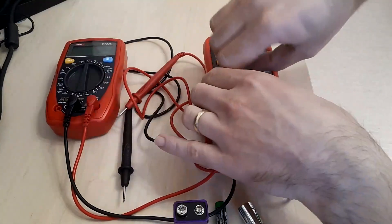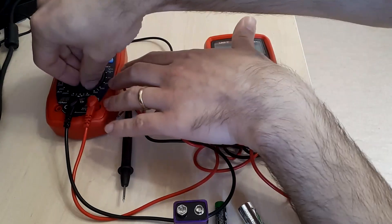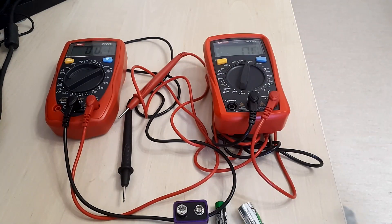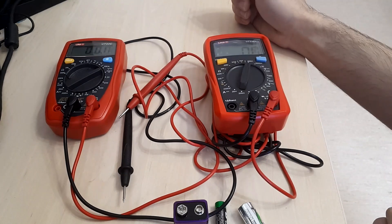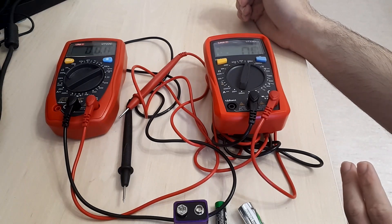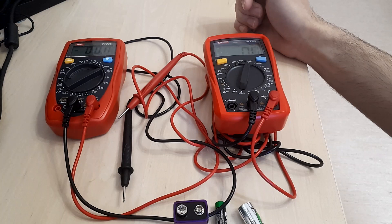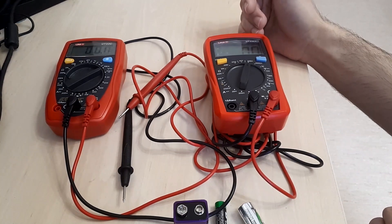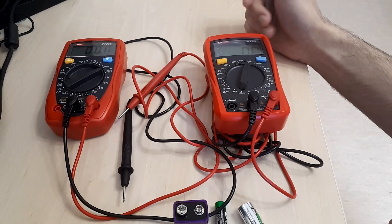Let's see something else that matters: how quickly the device references itself or self-calibrates and gets to the zero value. It's almost instant on the newer one, but there is a bit of a delay on the older one. Most modern multimeters have this characteristic of not being able to reach the zero value as quickly as older ones. I don't see that as a major issue. What matters much more is not how fast it gets to zero, but how consistent the value is and whether precision or sensitivity is improved — and I'm pretty sure this is the case with such multimeters.